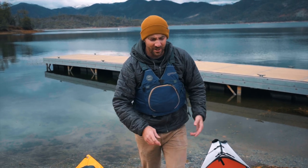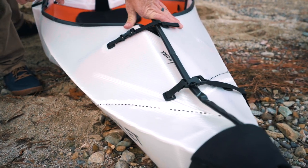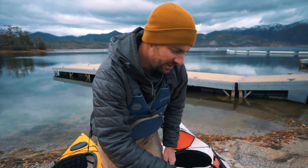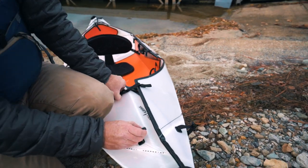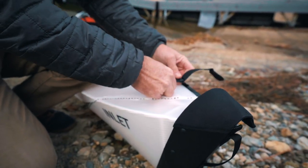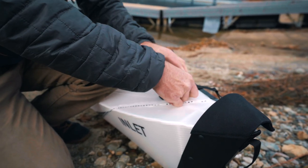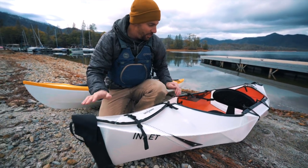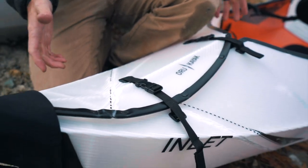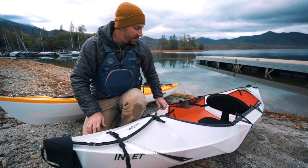Looking at some of the folds, I'm noticing little creases and little white spots. It just makes me a little nervous. I think I had a fold going the wrong way — yeah, that looks a little bit better now, but the creases are still there. It has to fold up — that's the cool thing about it, that's what makes it unique. So we're not going to knock it; we're going to take it out and paddle it.